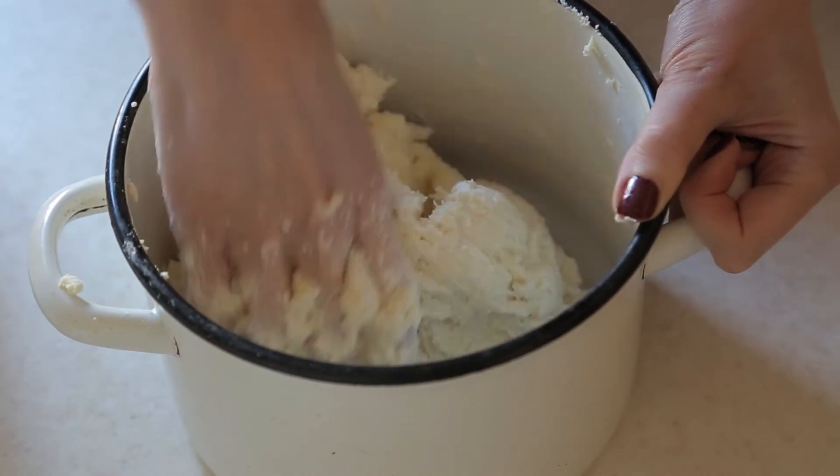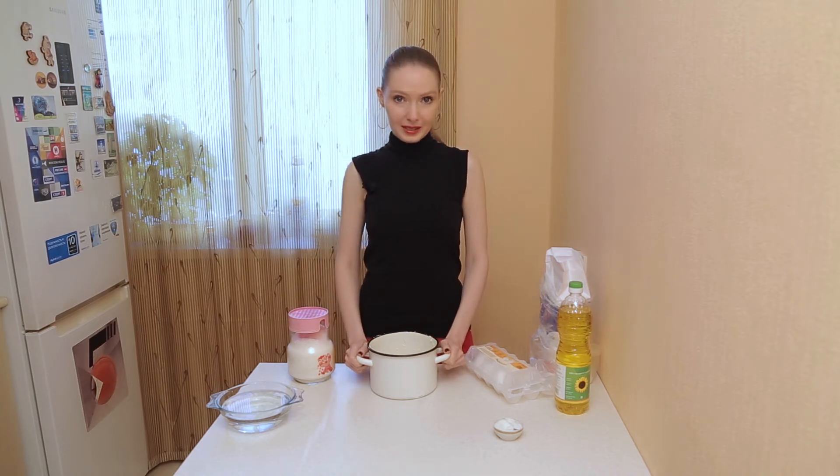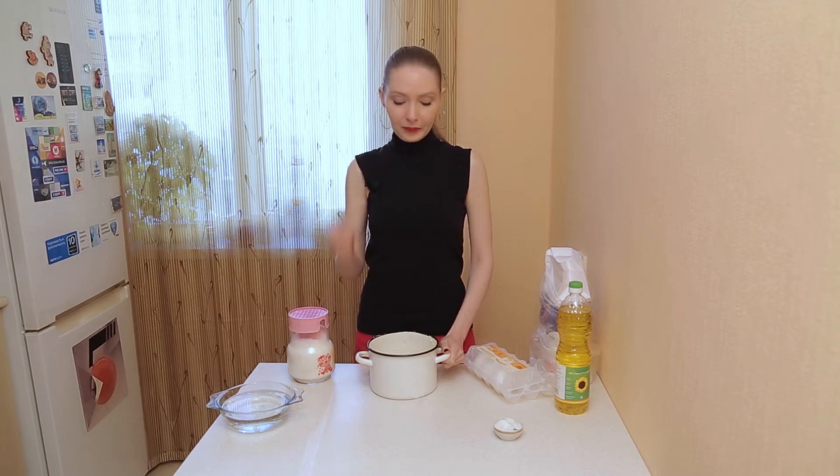This is how the dough should look like. Now, our main task is to form the сырники. You could use the desk, you could put the flour on the table and form them with the flour.